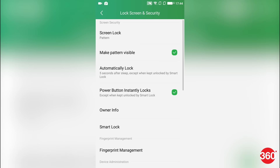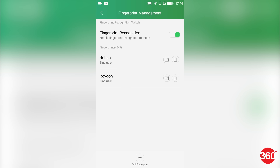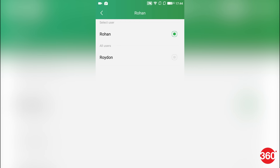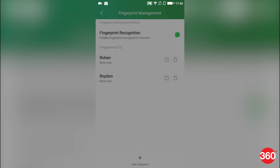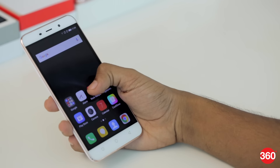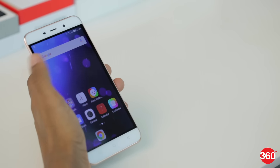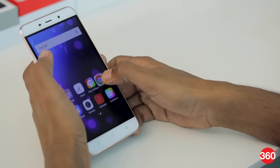Since Android 5.0 Lollipop, we've had access to multi-user mode on Android. Coolpad phones running a custom Android skin dubbed Cool UI make an interesting use of this feature with fingerprint user binding. Say somebody other than you uses the phone — create a user account for that person, bind their fingerprint from the settings menu, and bind yours as well. When you unlock the phone with your finger, your data shows up. If the other person unlocks with their finger, a completely new user profile opens with no access to your data, apps, or notifications. Now that's smart, right?